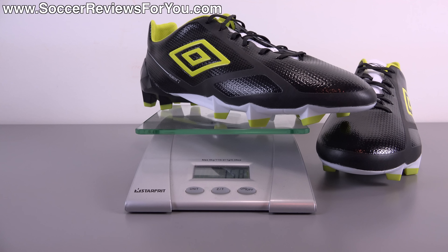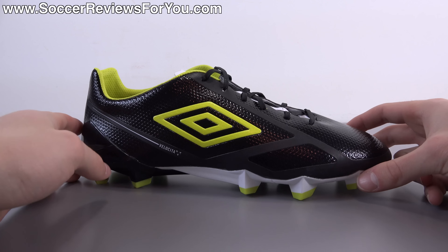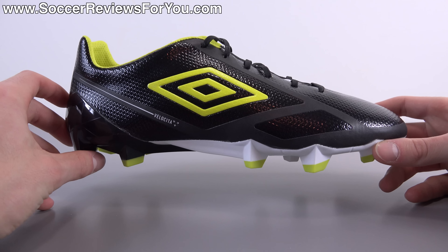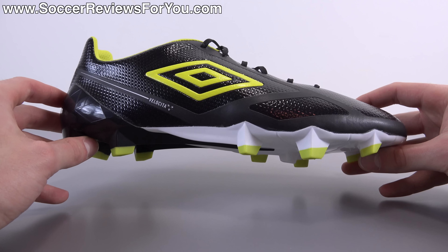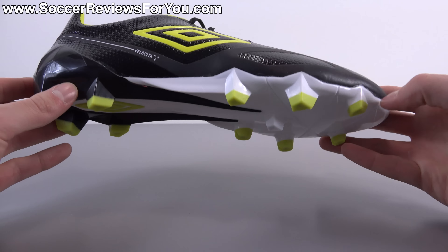If you want something more similar to the original F50 Adizero models from Adidas, this shoe definitely has a similar design overall, as well as a fairly similar feel in terms of touch on the ball, the general fit, and of course the weight. As far as tech specs and performance, they haven't changed a lot going from the original Velocita to the Velocita 2. What they've really tweaked are two main elements: the way the upper is supported, and the general shape of the upper, which improves the fit.